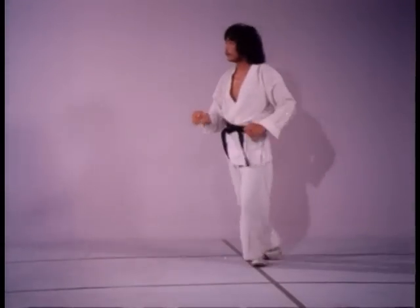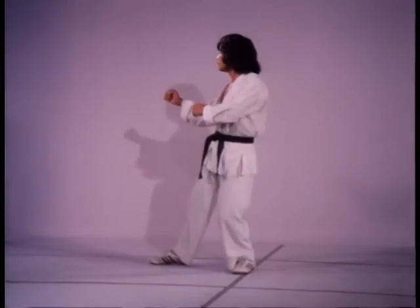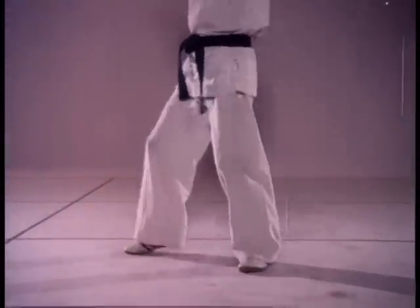The forward sliding motion actually assists in controlling the accuracy of this kick. Watch closely the footwork involved and remember: to kick fast, pivot on the ball of the foot, not the heel.